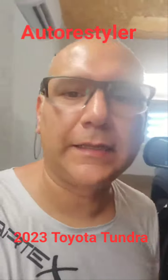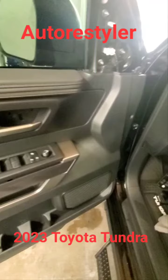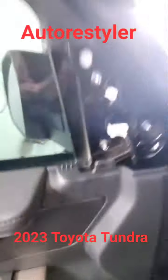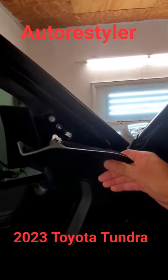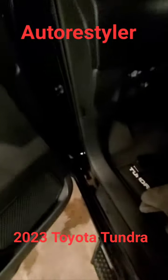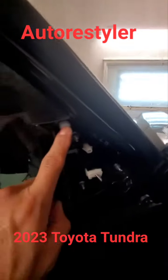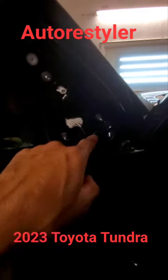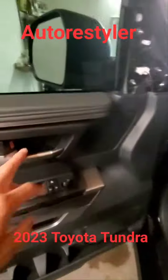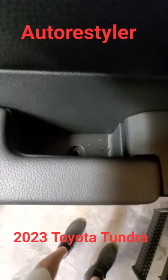Hey everybody, Rocky Auto Restyler — popping them doors on a 2023 Toyota Tundra. All right, so we got this little guy up here. Pop those clips — that little one came off. Anyway, you gotta take these guys out, they're pretty tight. There's one right there. Take that off, pop this cover off — Phillips — a little dust cover in there, Phillips.